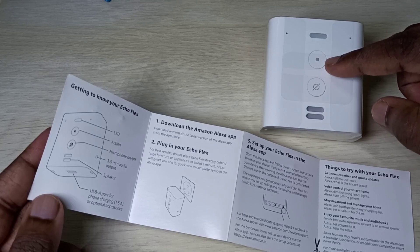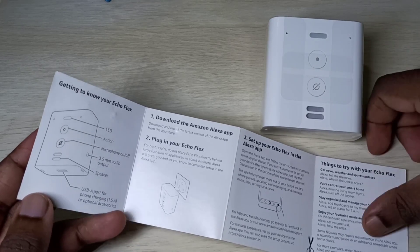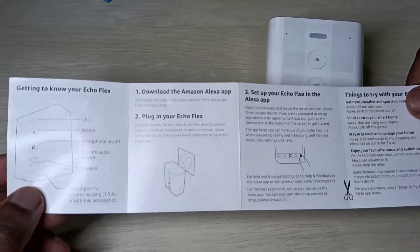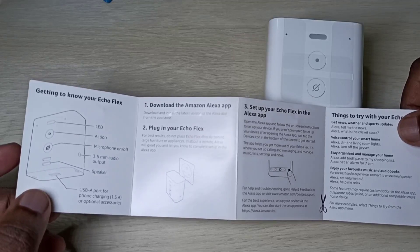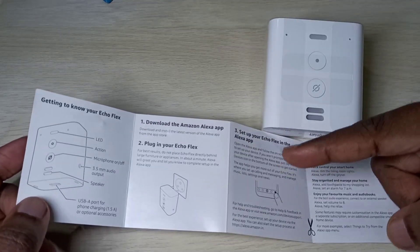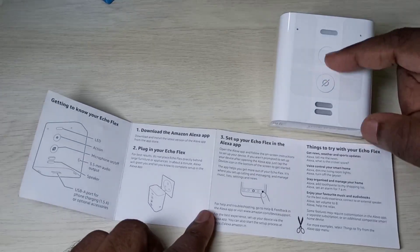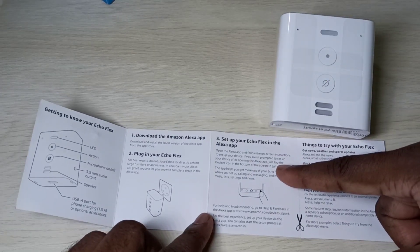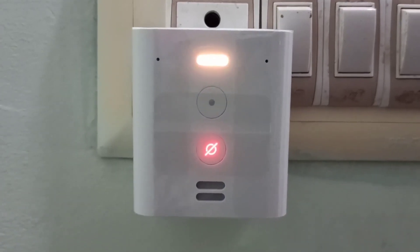This is the action button and this is the microphone on/off. First we need to download the Amazon Alexa app, then plug in your Echo Flex, and then we can configure it in the Alexa app. Let me try it.